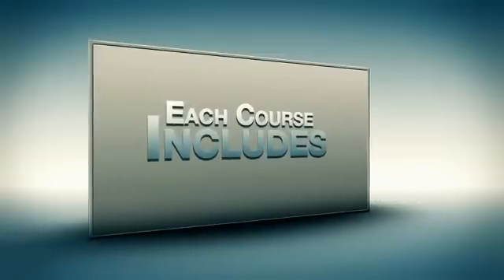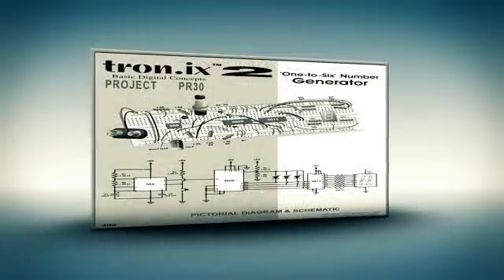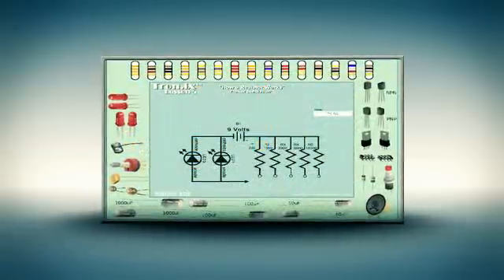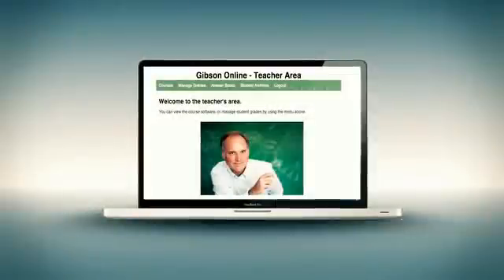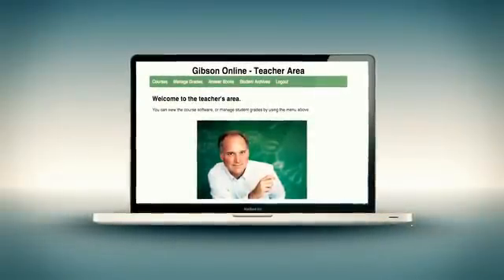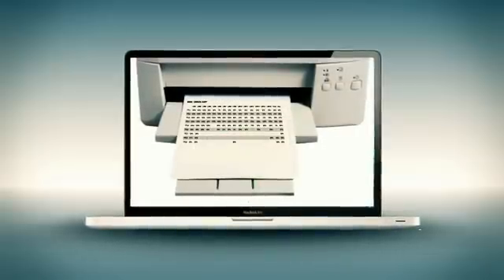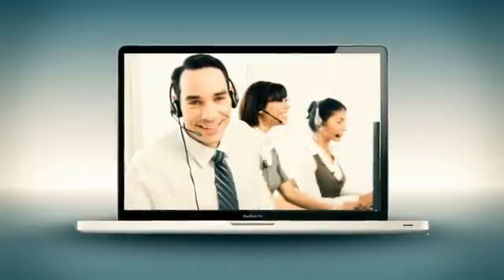Each of these courses includes a textbook, experiment parts, trainer, and software for interactive lessons, circuit assembly simulations, and the quizzes. The student quiz scores are available for the instructor to view 24/7 from any computer connected to the internet. Student grade reports can also be printed. And live tech support is available should you have any questions.